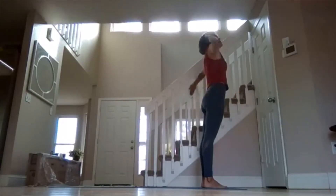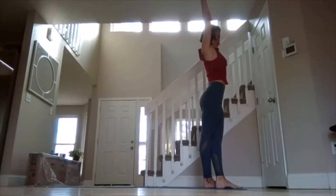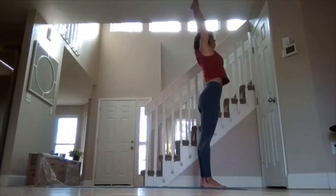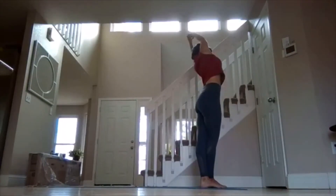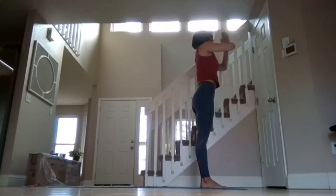Inhale, lift your hands all the way up. Bring your left foot over and reach over to the right. Inhale center, reach back. Exhale right foot over and look over and down to your left. Inhale center, exhale hands at your heart.